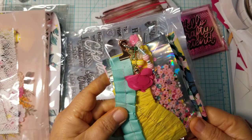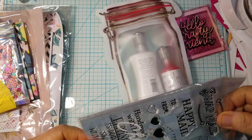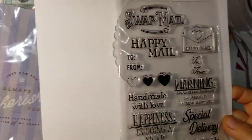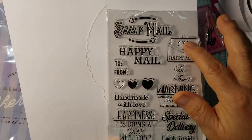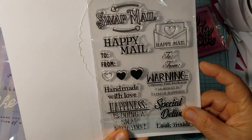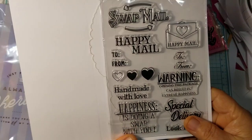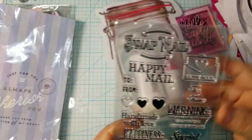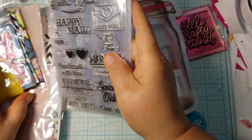I know I haven't been on very much — I actually just took a break from some ornaments I'm working on for one of my brothers who always has me make handmade ornaments for his children. Then she sent some goodies, and one of them is this stamp set. It says: Swap Mail, Happy Mail, To and From, Happy Mail Envelope, Warning Opening This Package Can Result in Extreme Happiness, Special Delivery, Handmade with Love, Happiness Is Doing a Swap with You. That's a beautiful stamp set for swaps or happy mail.